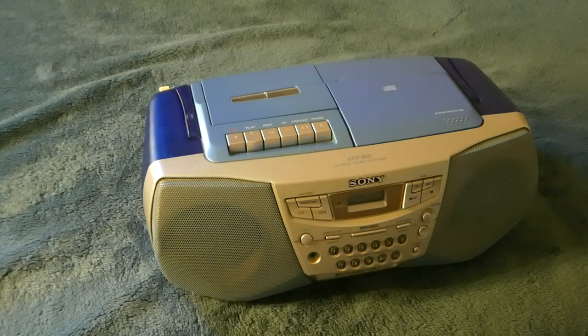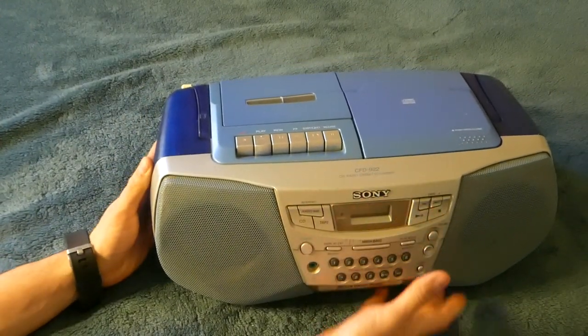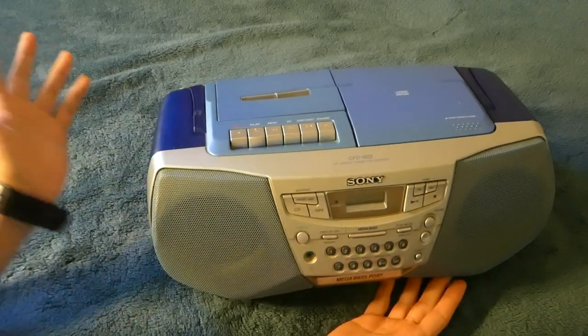So let's go ahead and take a look at this one. CFD 922 is the model — CD, radio, cassette recorder. So it's like everything in one, which is cool.